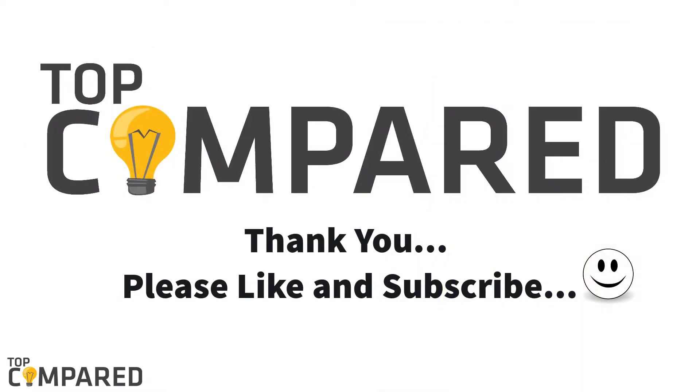Hit the like button if you enjoyed the video. You can also give your opinion by commenting here. And don't forget to share and subscribe to this channel.